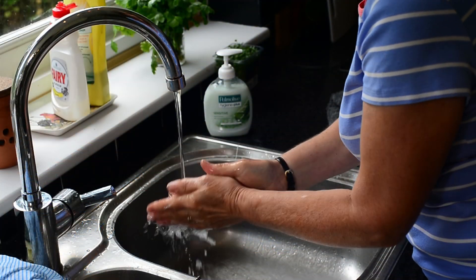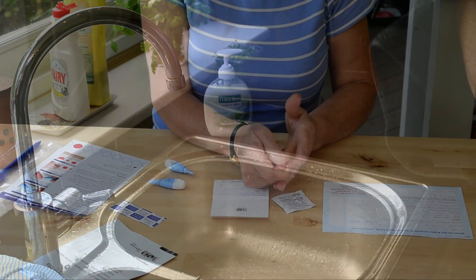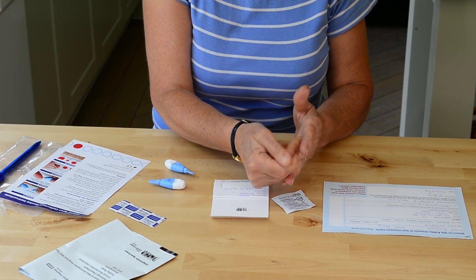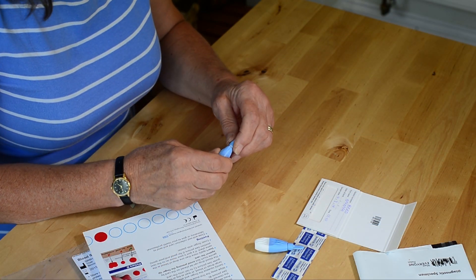Now we can get started. You must wash your hands with warm water and towel dry. Massage your chosen finger to be bled from the palm towards the tip and clean. Now you are ready to start collecting the blood spots.